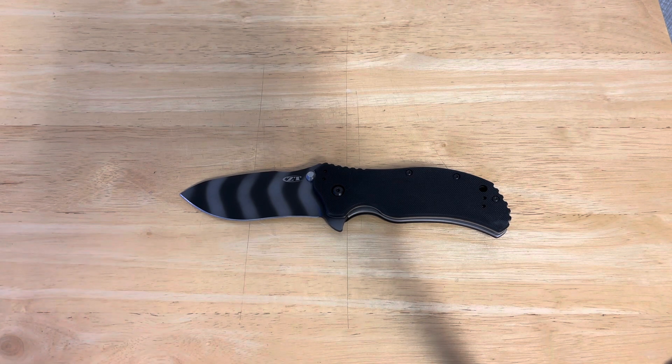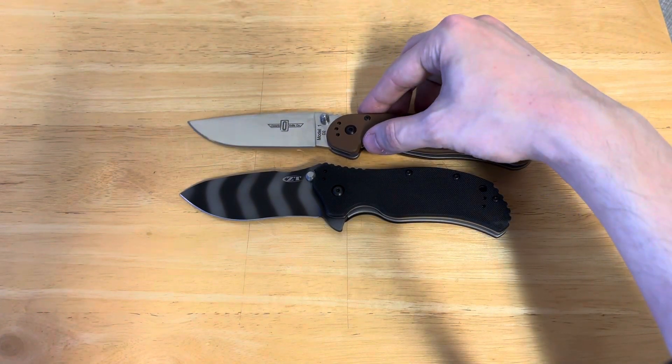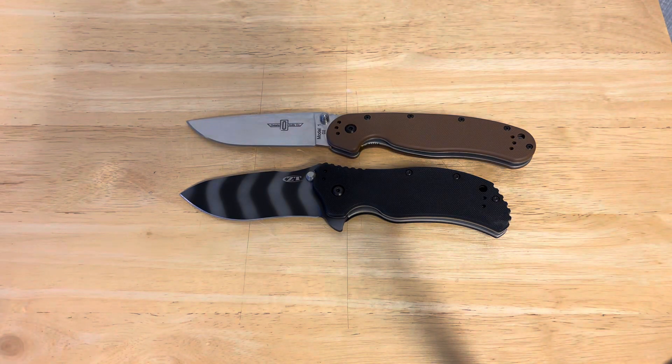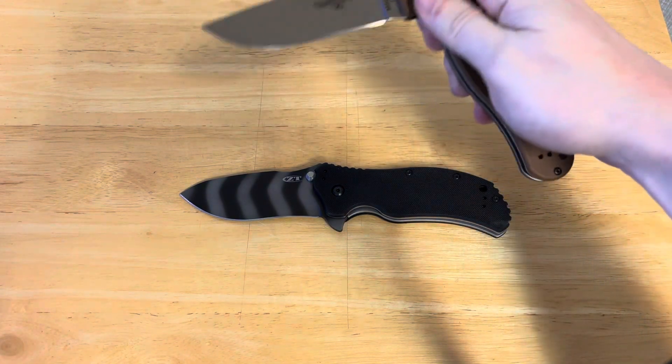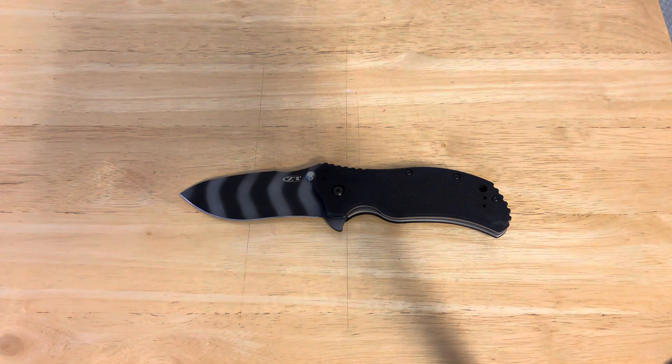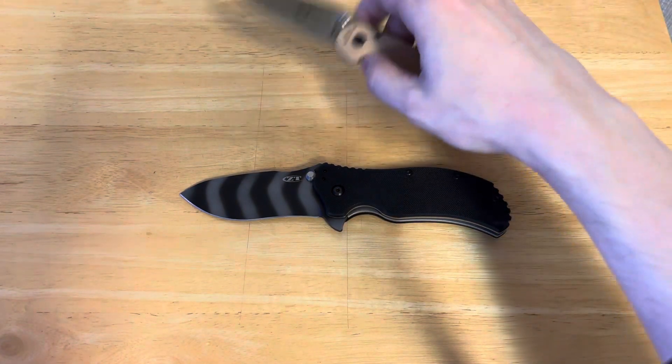Let's get out our size comparison knives. Our Ontario Knives RAT Model 1, which, as you can see, is a little bit longer, but obviously it's nowhere near as beefy. Next up, of course, is going to be our Ontario Knives RAT Model 2, and that's much smaller.